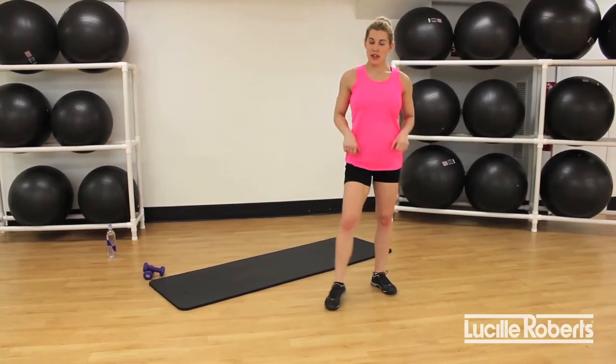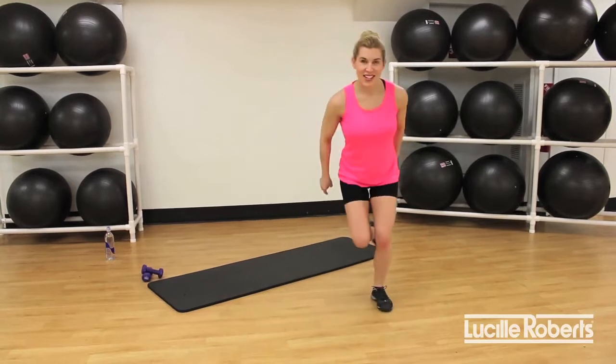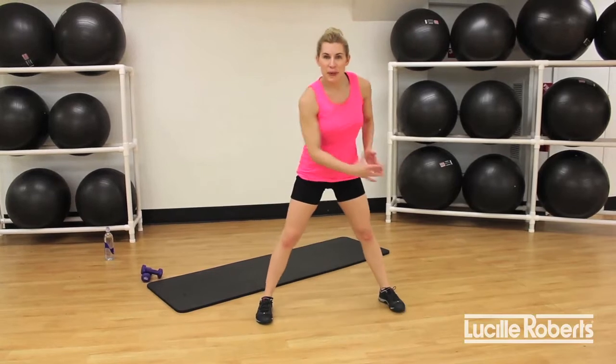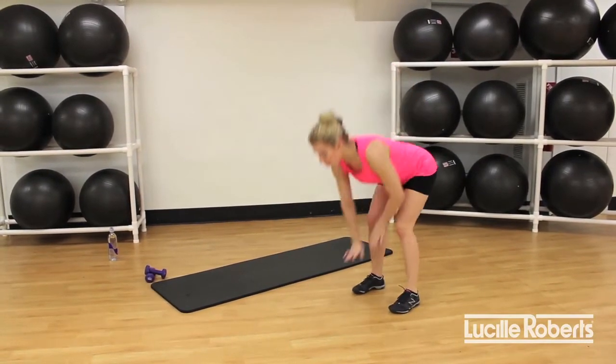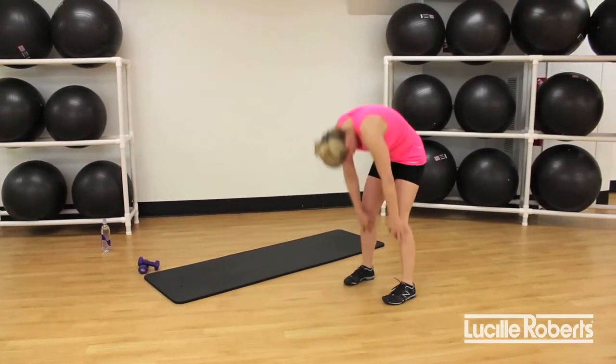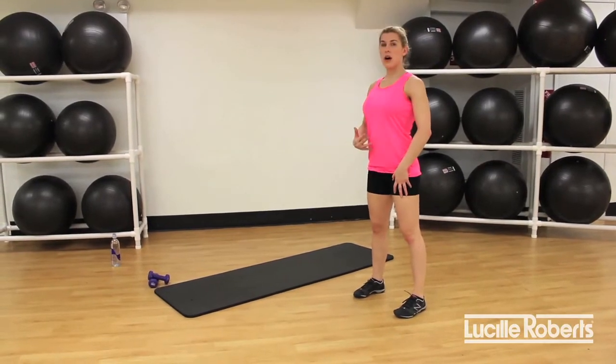We have five different exercises today. We are starting with a lateral hop — we're going to go side to side. If you can pick up that pace into a little bit more of a speed skater, that's our goal. Then we're going to drop it down and walk out into an awesome plank, walk back, and roll it up.